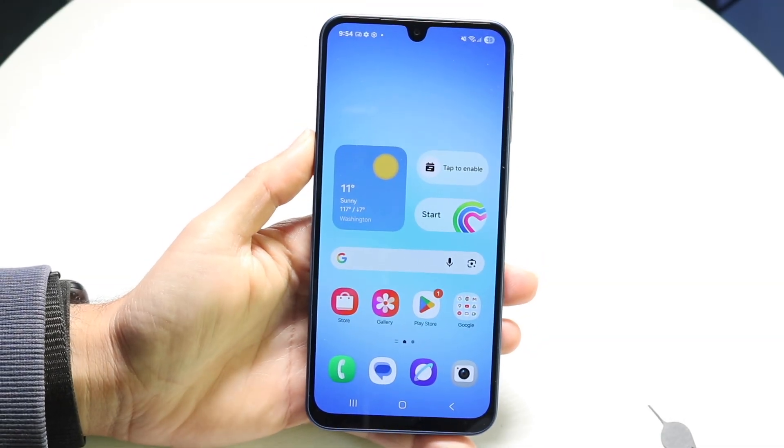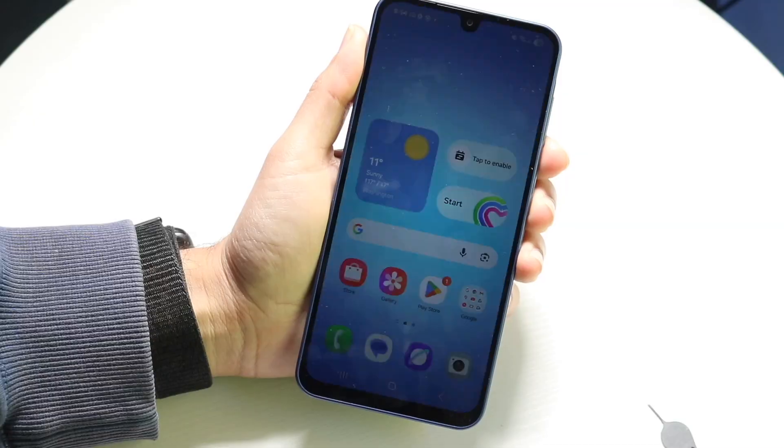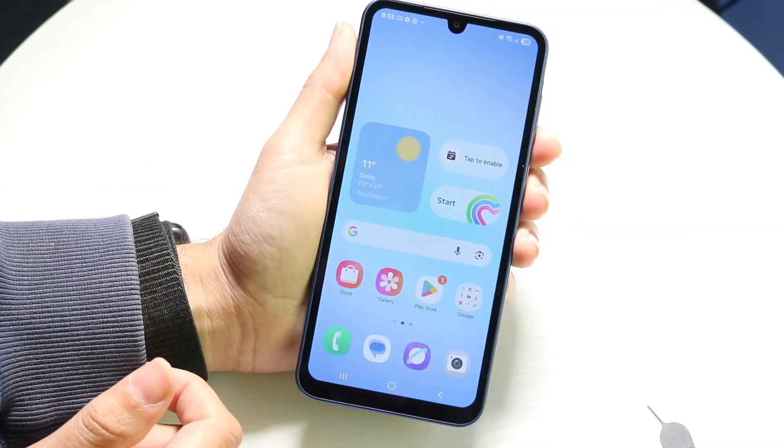So you might be in a situation where you're trying to go through and take a screenshot on your Samsung Galaxy A17. Doing this is actually very basic and it really doesn't take too much time at all.